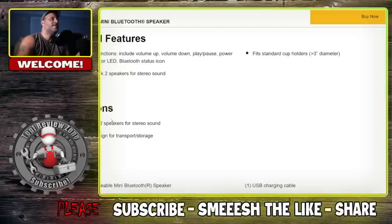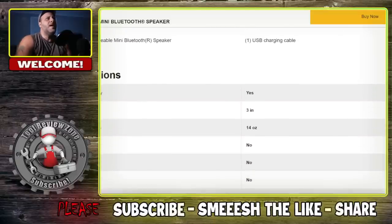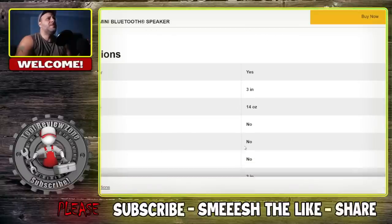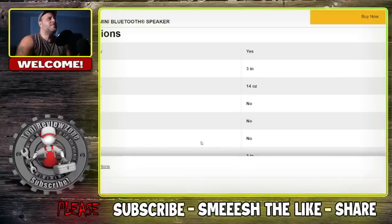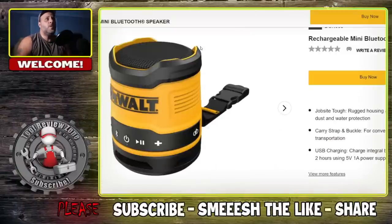It would have been nice to see a little bit more than two — we did a video where you can link up to like 150. You got the strap with buckle. They're saying a product length of three inches and a product weight of 14 ounces. It's going to be very small. Going back to Ryobi, with those you're able to clip them in different areas, but this one is only able to sit straight down.